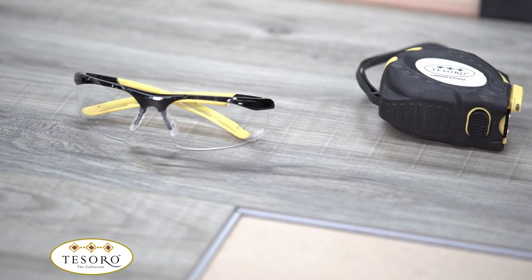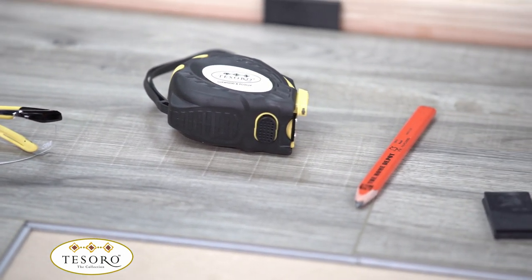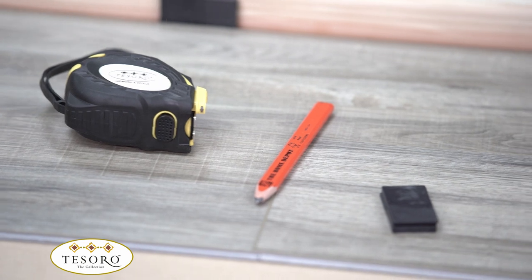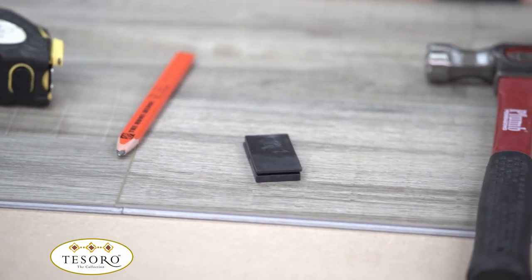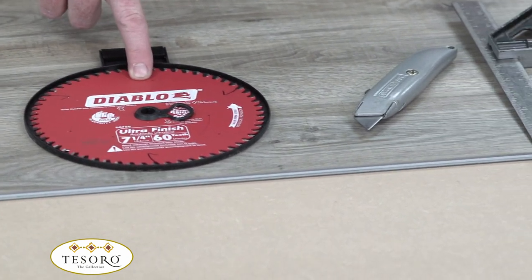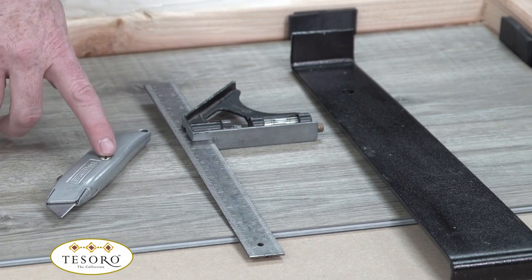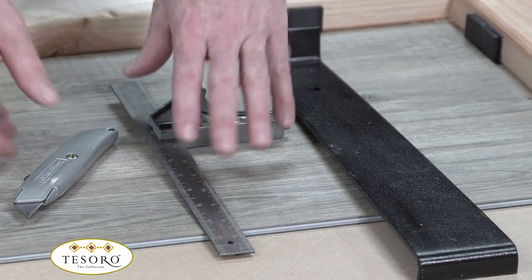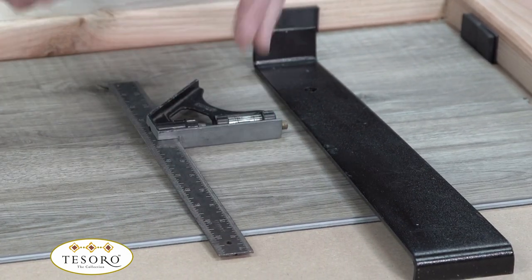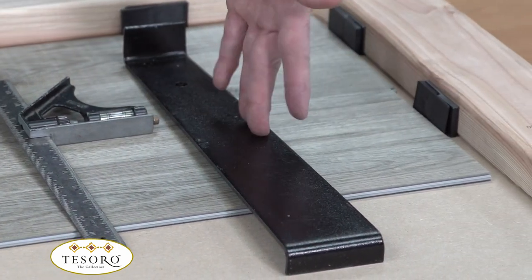Let's talk about the tools you're going to need to install Luxwood and Chateau. First, you're going to need safety glasses. Second, you'll need a measuring tape, a pencil, spacers, a hammer, a tapping block, and also a carbide tip blade. Or if you don't have a carbide tip blade, a box cutter with a t-square where you can score and snap the plank. And last of all, a pole bar.